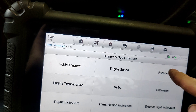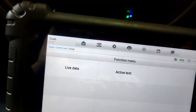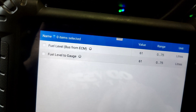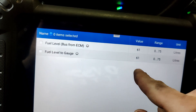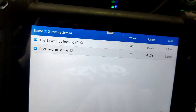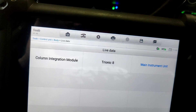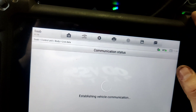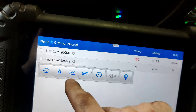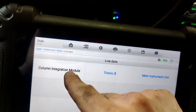Under drive information, fuel level — main instrument unit — fuel level to gauge. So we're at 61 liters... there we go, 100 liters. It's showing 100 liters, we're at 5 volts. It's showing 100 liters, which is more than the 75 liters we're allowed to have.